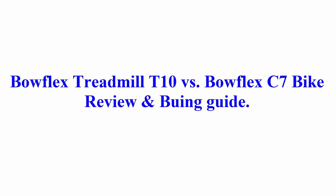Welcome to Best Quality Reviews. Bowflex Treadmill T10 vs Bowflex C7 Bike Review and Viewing Guide.